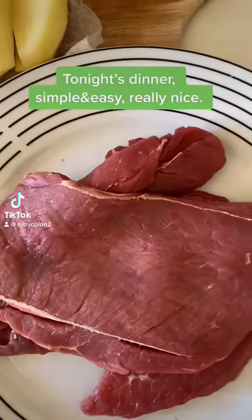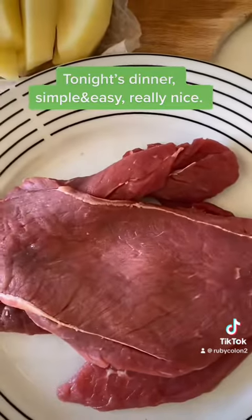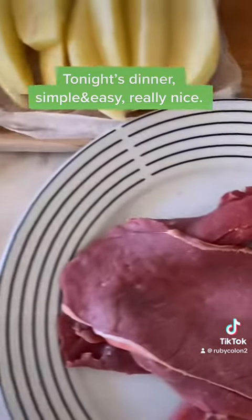Hi guys, today's dish guys, we're doing some pork and this is the ingredient guys, simple and easy guys, you can follow this.